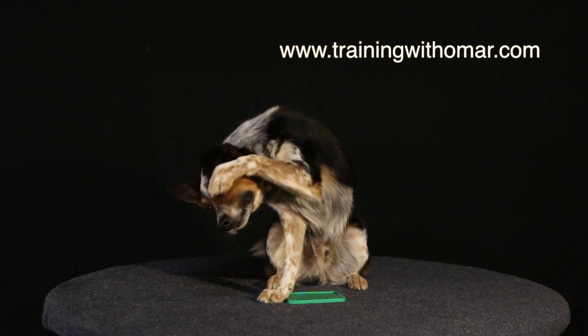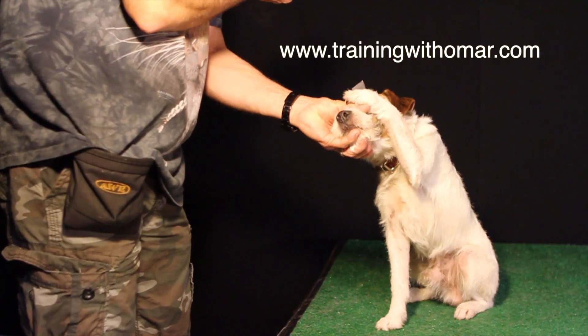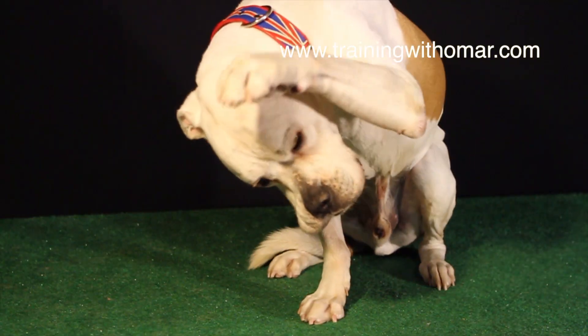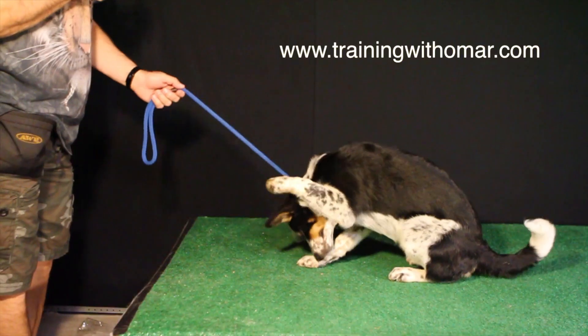This is a very cool trick and the name of the trick is 'cover your face' or 'cover your eyes.' I'm going to show you step by step how to get it done. I'm going to use different dogs and different techniques.